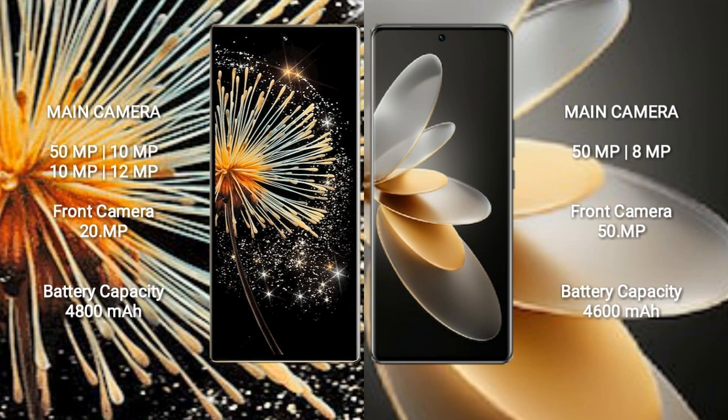Xiaomi Mix Fold 3 has a 4800mAh battery with 67W fast charging support. Viva V27 Pro has a 4600mAh battery with 66W fast charging support.